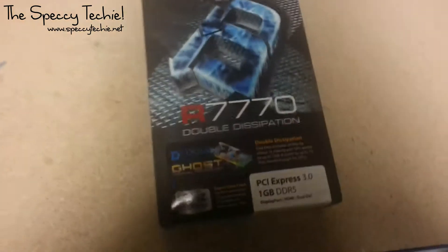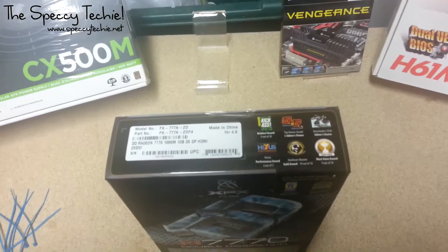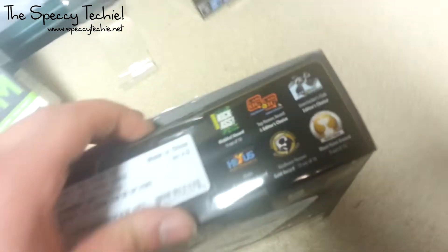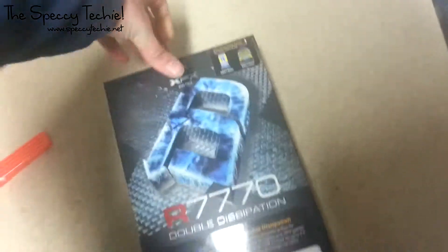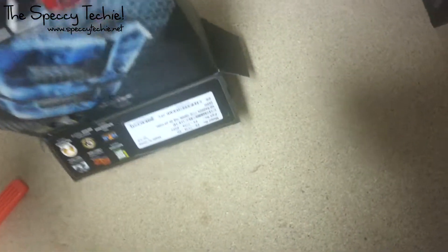So, let's get unboxing. Basically this is a mid-range — I don't know if I'd say serious gaming — graphics card. Back in a sec once I get the relevant tool. Got my tool.